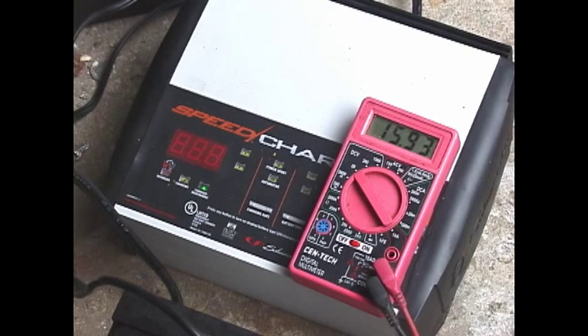The other thing is that a piece of electronics like the speed charger is likely to go bad at a certain point, and then you have no charger. Whereas if you get the old-school transformer style, you can adjust it from 2 amps or 10 amps and charge at the lower 2-amp rate or put it on the higher 10-amp setting.